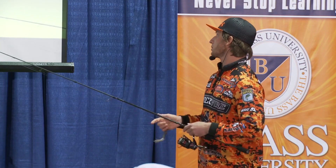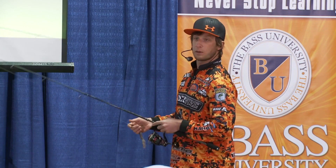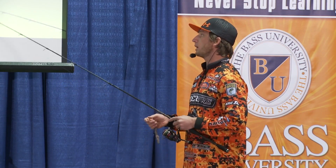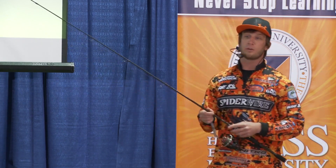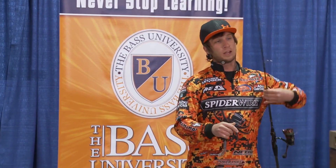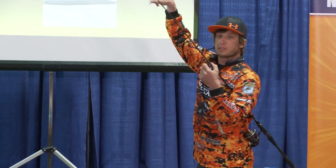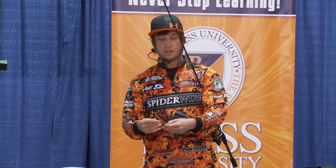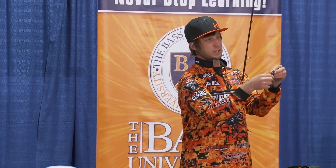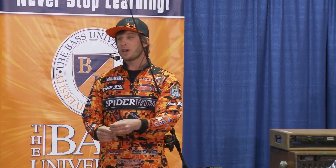The Senko is extremely effective on a drop shot — I typically wacky rig it, meaning I hook the bait in the middle. I like to use an O-ring; there's a tool called a wacky O-ring tool. You put the O-ring over the Senko, and it's great because you can catch a ton of fish and never lose or tear the bait. As long as it doesn't fly off the hook, you keep catching fish. If you hook the Senko without the O-ring, it's good for about one fish — they'll tear it off every time. But if I'm fishing for money in a tournament, I won't use the O-ring.